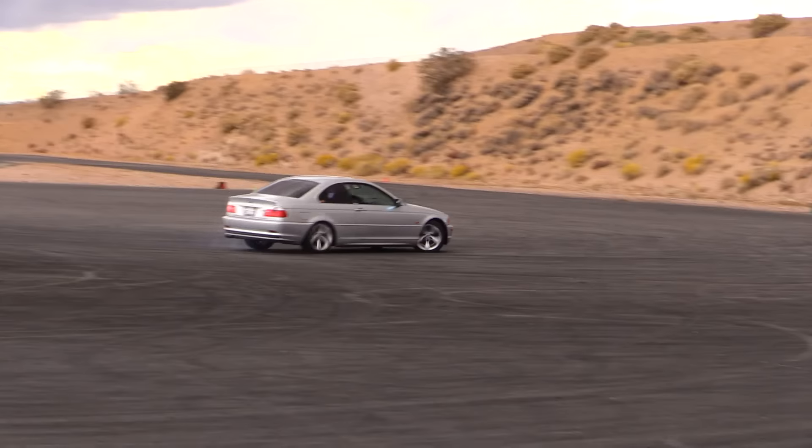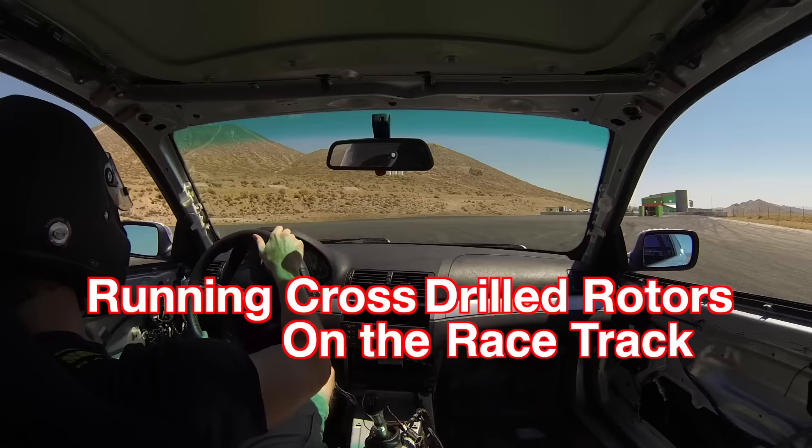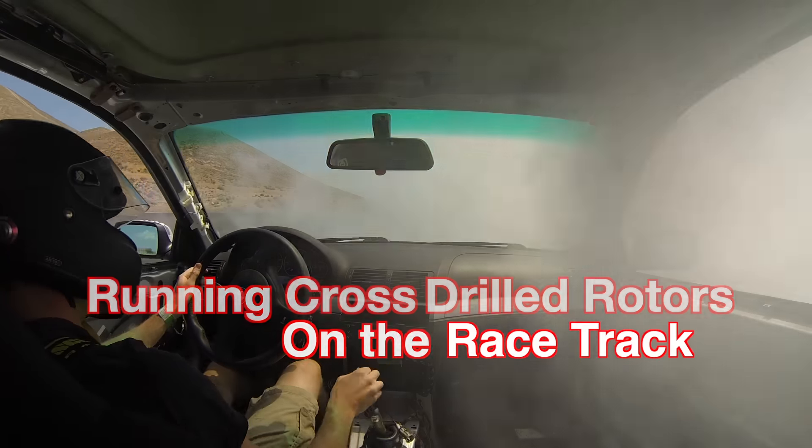What happens when you run cross-drilled rotors on the racetrack? It's often discussed whether or not these are a performance advantage, and I would say that is irrelevant — you should go look at what happens. When I bought my car, the previous owner gave me some cross-drilled rotors. They look really cool, and they actually do look cool. I'm going to show you what happened.